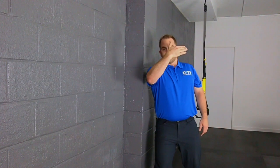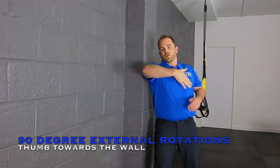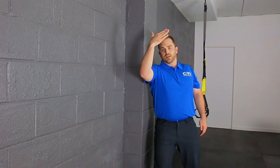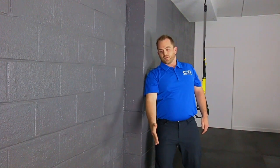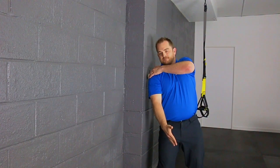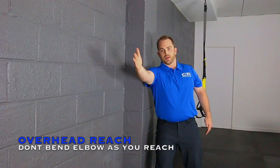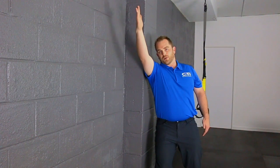Then we're going to add some external rotation. As your arm starts to raise overhead, the arm is going to want to turn back — this is really going to target that rotator cuff muscle. From the side, I'm leaning over to that shoulder, raising my arm overhead. Thumb goes back. Slow and controlled movements here, targeting that posterior part of the shoulder.